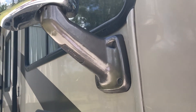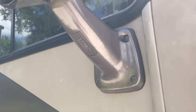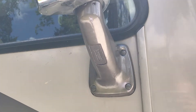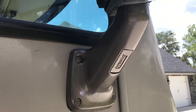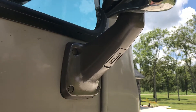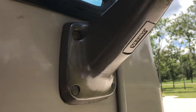Like many RVs, our mirrors were chromed and the chrome started to peel, crack, and break off, making all kinds of flaking on the ground. So we decided to take them off, sand them, and paint them, and they turned out pretty darn good.